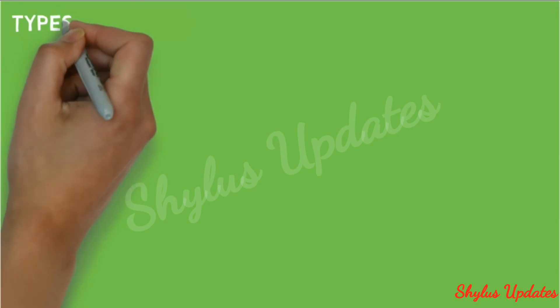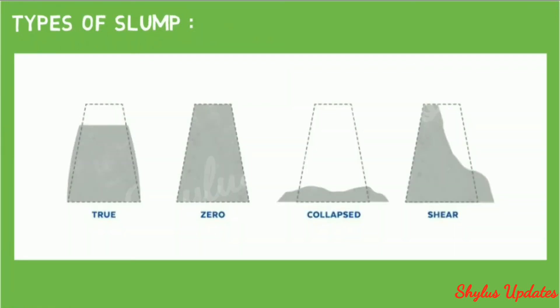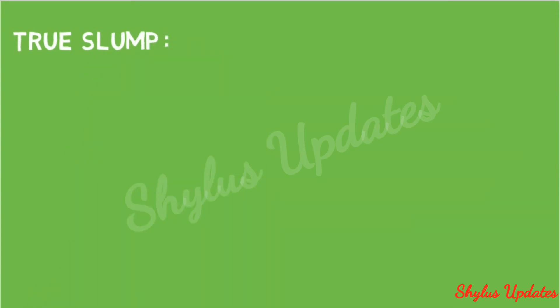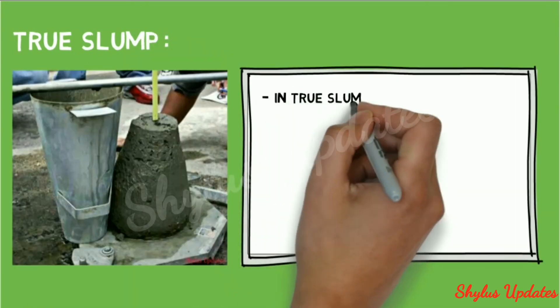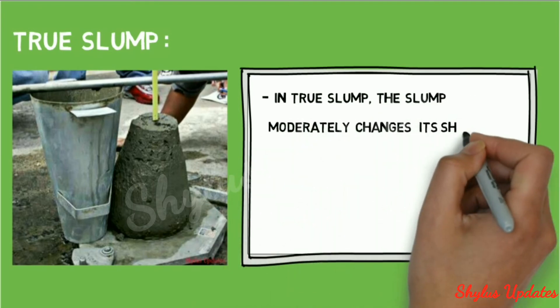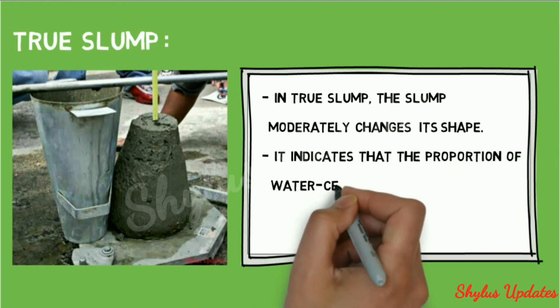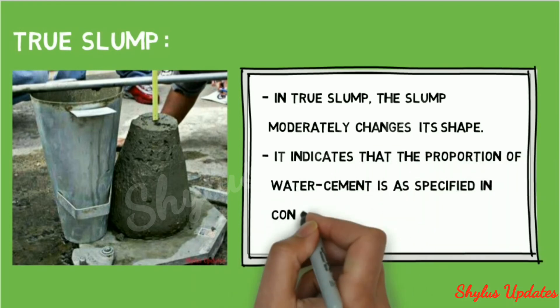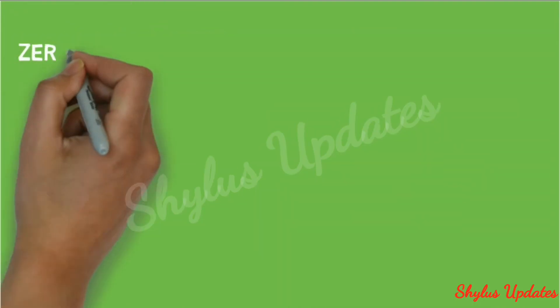Types of slump: true slump, zero slump, collapsed slump, and shear slump. In true slump, the concrete moderately changes its shape uniformly on all sides of the cone.